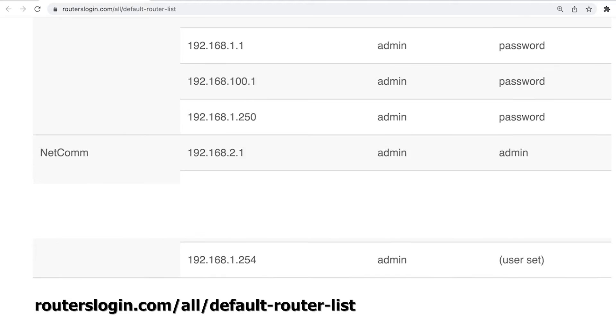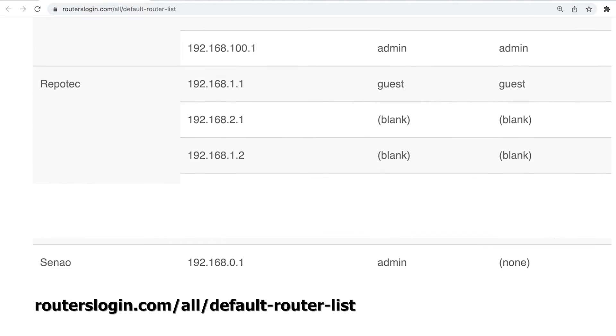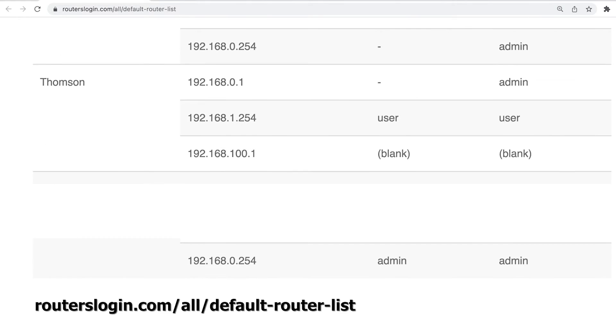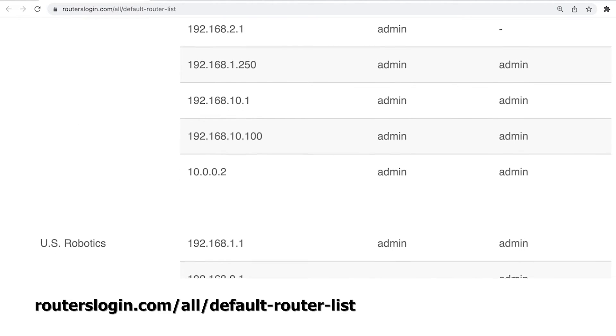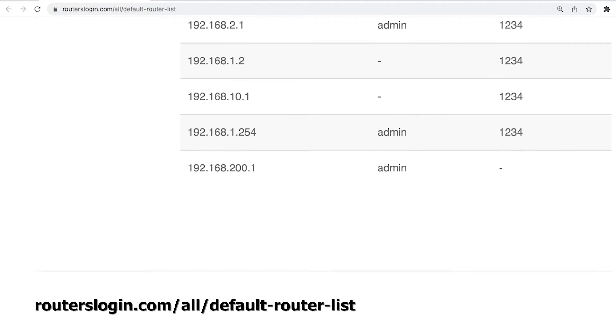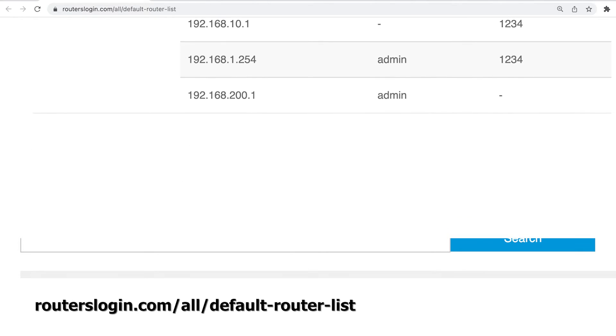If you, like me, have changed your router password in the past and can't remember it, then find the small reset button on the back or the bottom of your router, and press it down for a few seconds with something small like a paperclip or toothpick. This will reset your router to its default factory settings, after which you can try the default passwords from earlier.